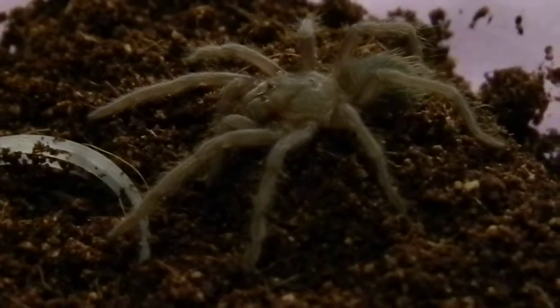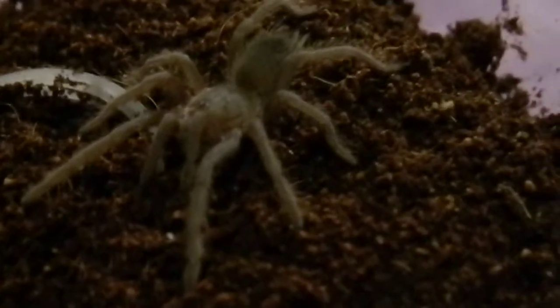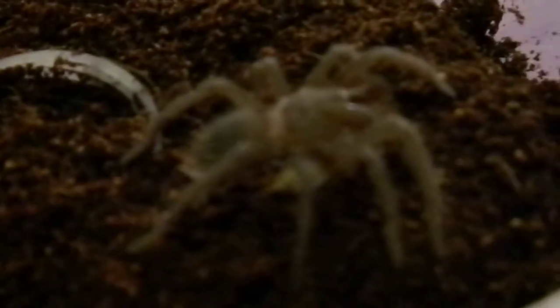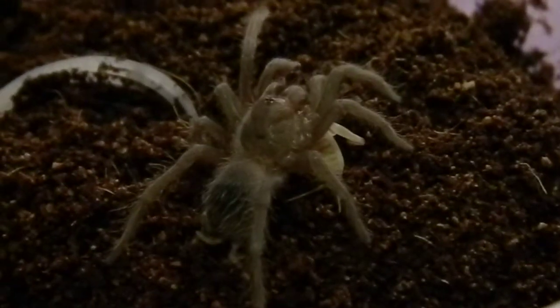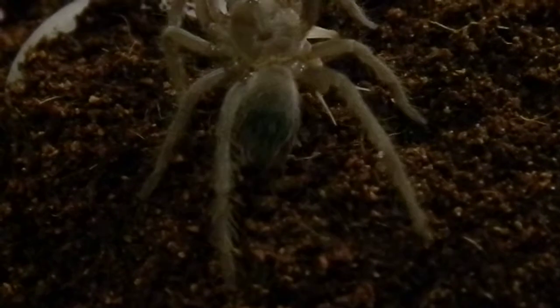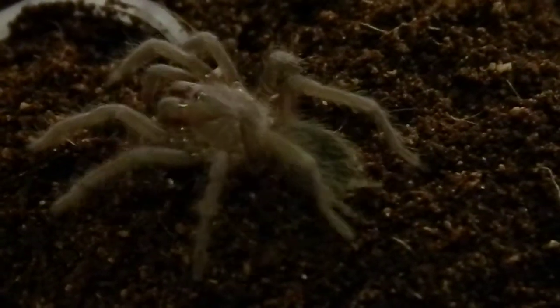This is my Theraphosa apophysis, the Goliath pinkfoot. We've got him or her a big cricket, and this one is named Anansi. Oh there we go — kind of blurry, but you saw what happened there. Awesome. Oh there's that cute little butt action — we like little tarantula butts, don't we? So cute.